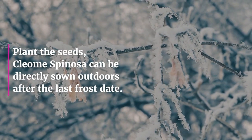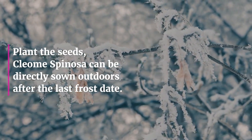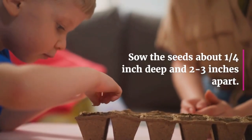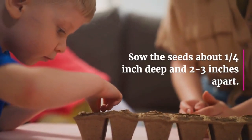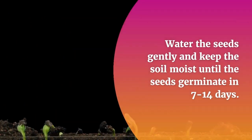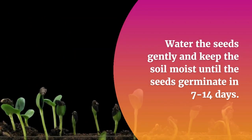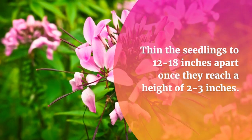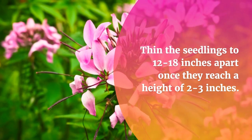Plant the seeds. Cleome Spinoza can be directly sown outdoors after the last frost date. Sow the seeds about 1 1/4 inch deep and 2 to 3 inches apart. Water the seeds gently and keep the soil moist until the seeds germinate in 7 to 14 days. Thin the seedlings to 12 to 18 inches apart once they reach a height of 2 to 3 inches.